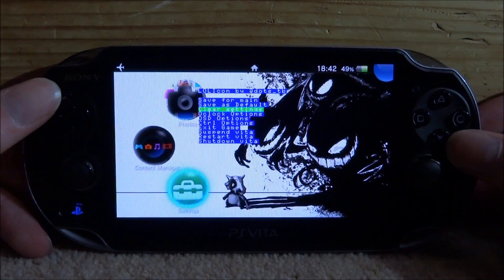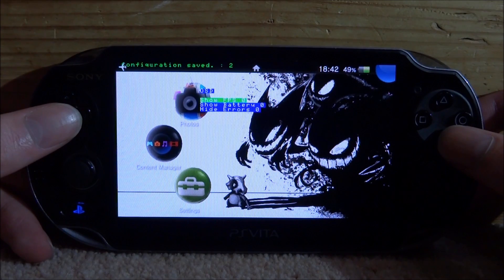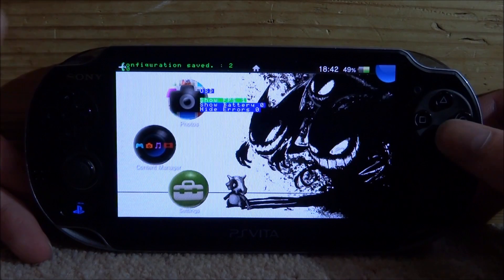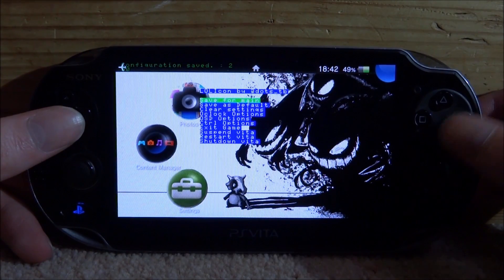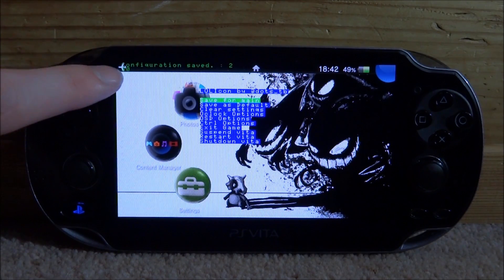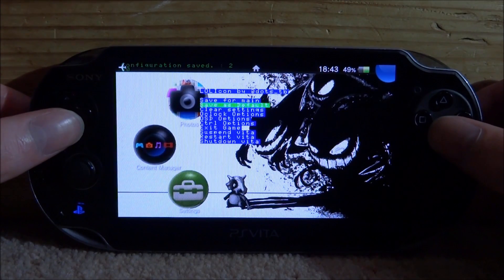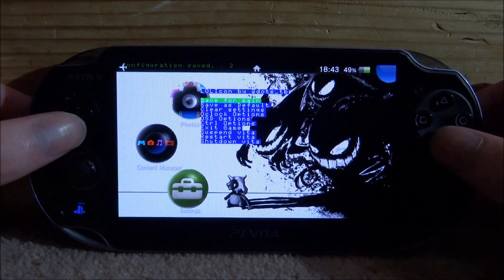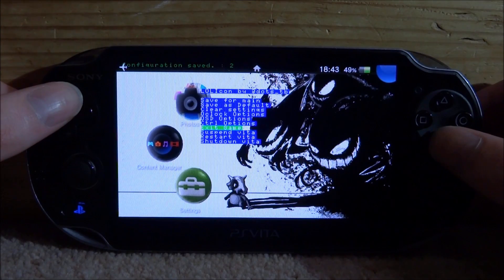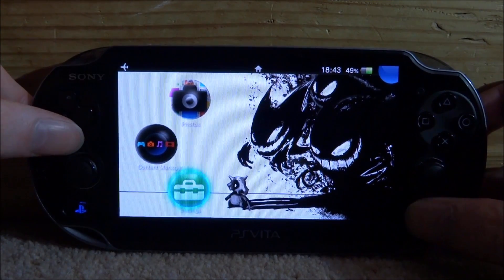Obviously you just press select and up to open it again. We've also got OSD options - that basically is like show FPS, show battery and that sort of thing. You just turn it on by pressing X for one and then circle. If you save it, it will now show FPS. But as you can see my airplane logo is actually in the way, so for me that's not really too useful, so I'm just going to turn that off. It's also got exit game, which just basically quickly exits your game. So press select and down to close it.